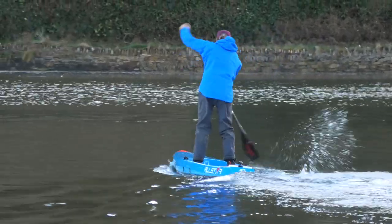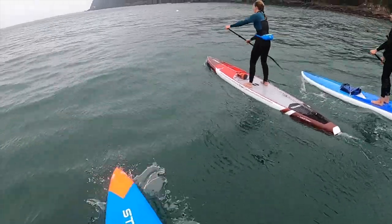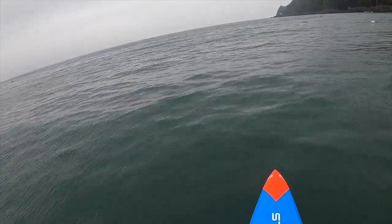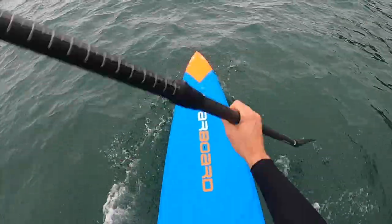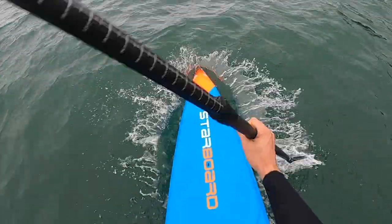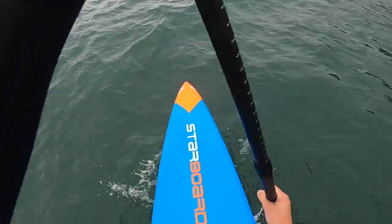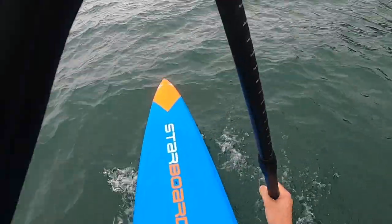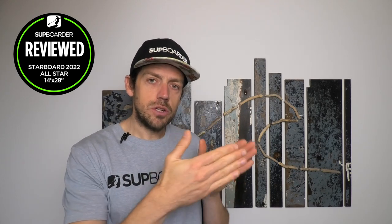We've been paddling this board for over a month — three or four good sessions on flat water, open water, and downwinding. Punching out into wind or chop: the nice nose shape and the volume just behind it means any water that wraps over the board shoots off the sides very quickly. You don't get much water in the standing area at all, and if you do, you've got the drain holes and covers to get rid of it. Because the board at 28 wide still has volume up there, it does tend to push and pop up quite a bit more.